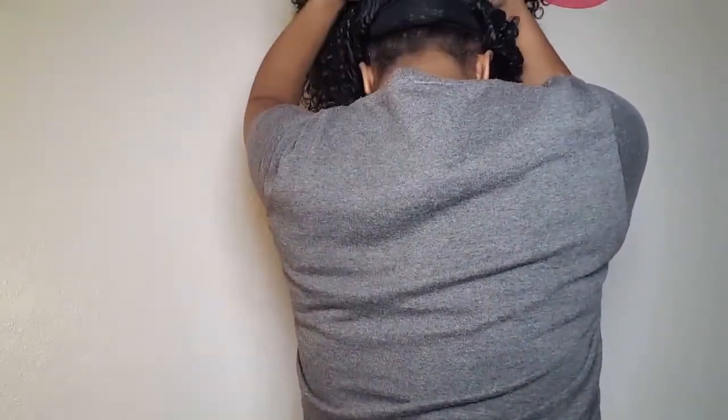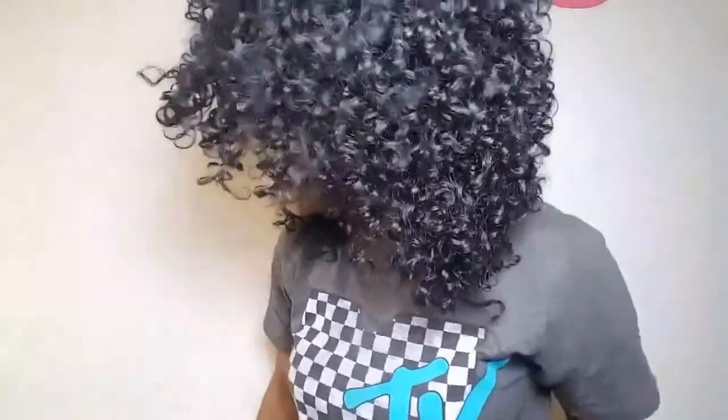I have an excessively large head, so I'm going to show you — it's not on my head at all, it just stops right here. That kind of sucks, but these bomb curls in this unit make up for the fact that it doesn't fit my head, because I'm gonna make it work.